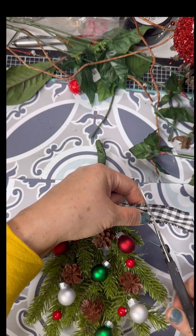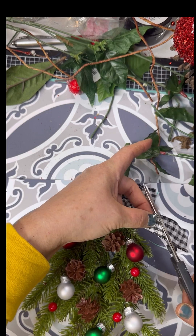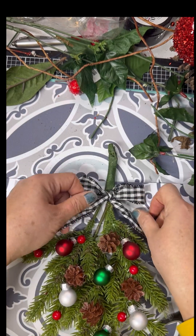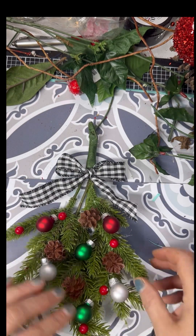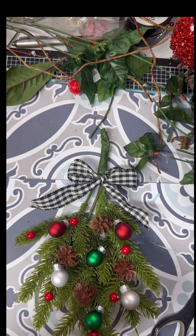That one needs to be a little bit shorter, so I went ahead and cut it down — I had it just a little bit too long. I think that black and white check looks really good with it. Now I'm going to take a poinsettia flower, and I think I'm going to put it right up there right underneath the bow.